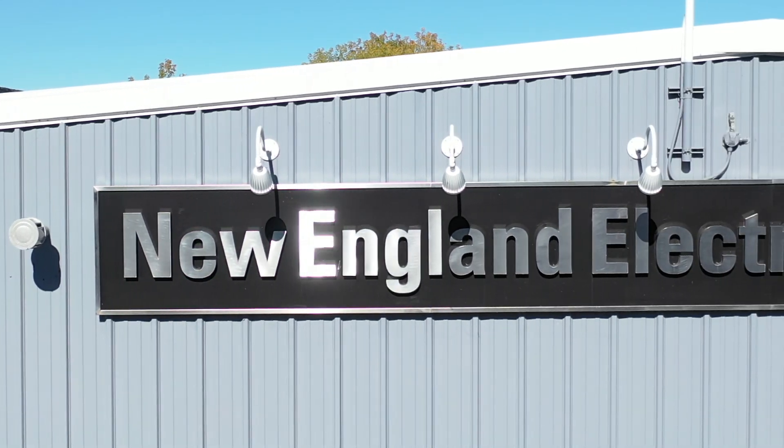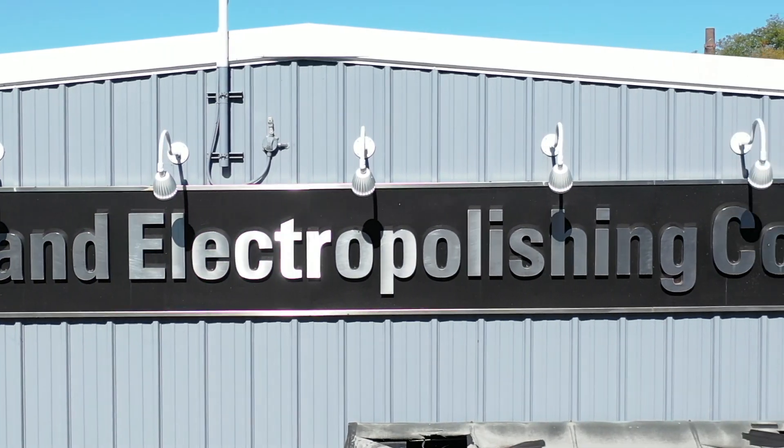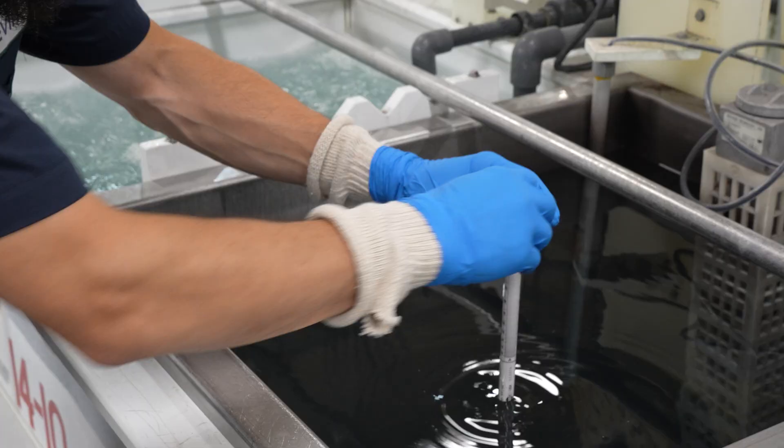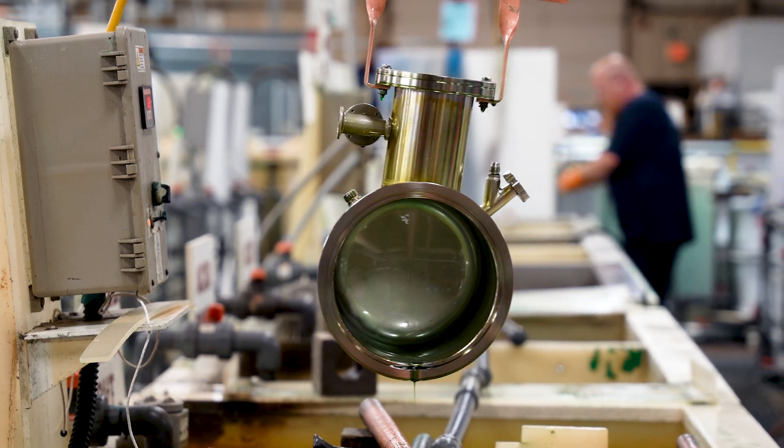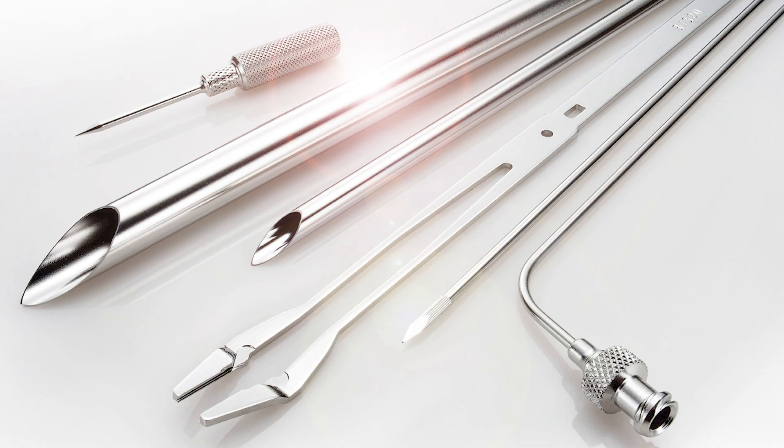At New England Electropolishing, we understand the importance of the passivation of stainless steel. Our team of experts employ state-of-the-art techniques and industry-leading practices to execute precise and effective stainless steel passivation.